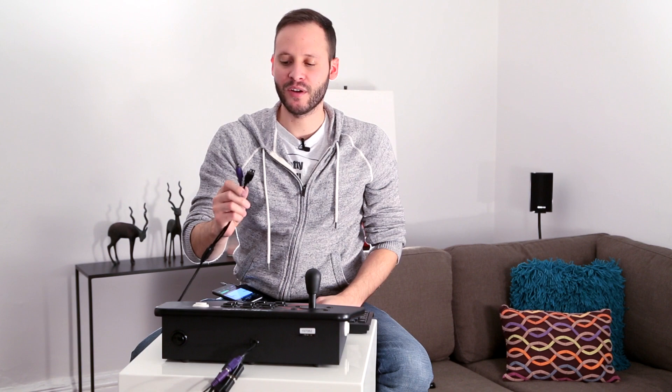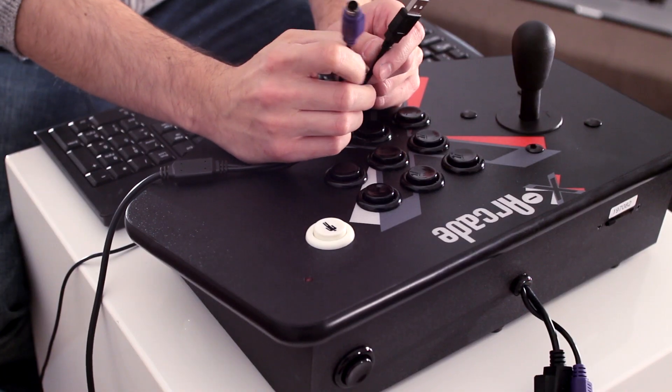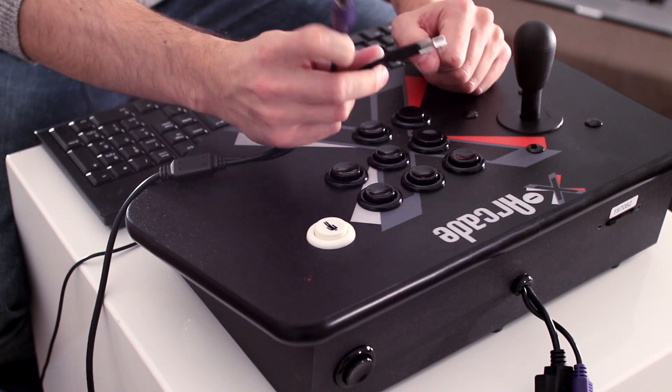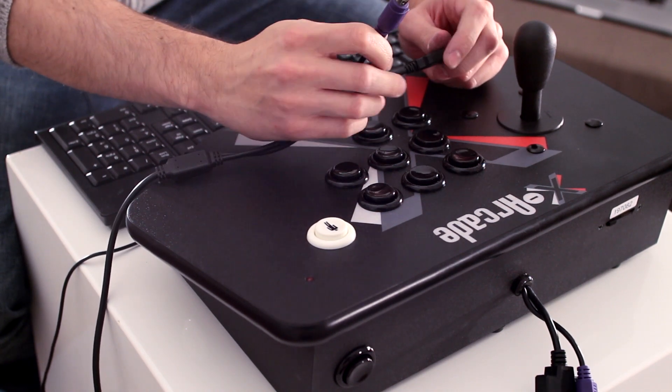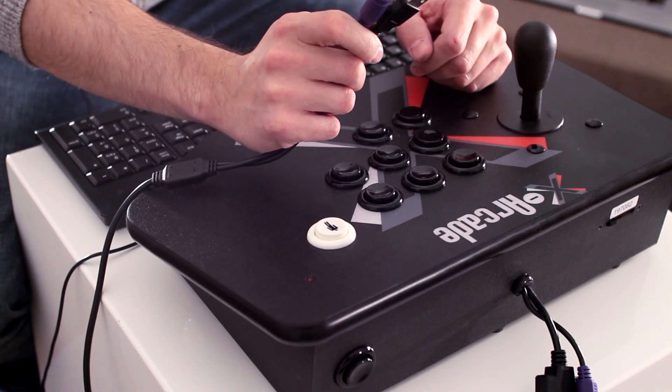Next you're going to want to plug either connection into the back of your PC depending on whether you have an older computer or a newer computer. If you have a newer computer go ahead and use the USB plug, or for an older one use the purple PS2 connector, but don't plug both of them at the same time.